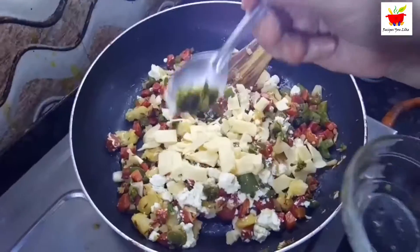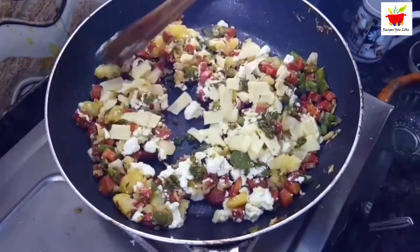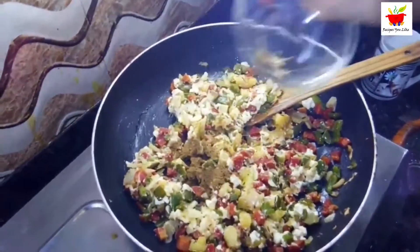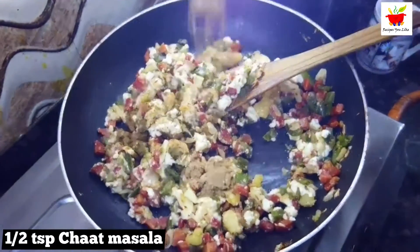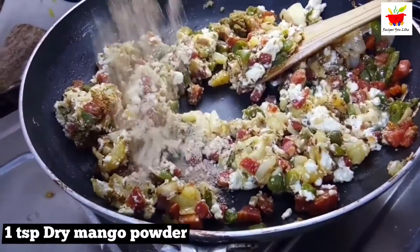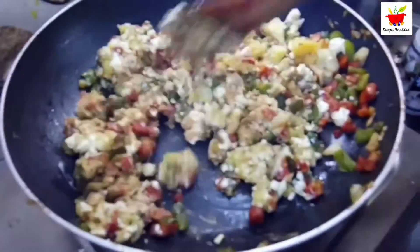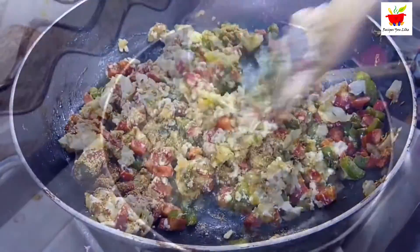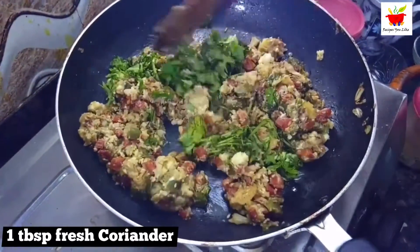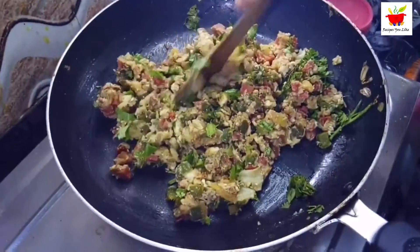For spicing, add half a teaspoon of green chili paste, half a teaspoon of garam masala, half a teaspoon of chaat masala, and one teaspoon of dry mango powder (amchur). Give it a good mix so the spices blend in. Before switching off, stir in one tablespoon of chopped green coriander (dhaniya) and let it cool down.